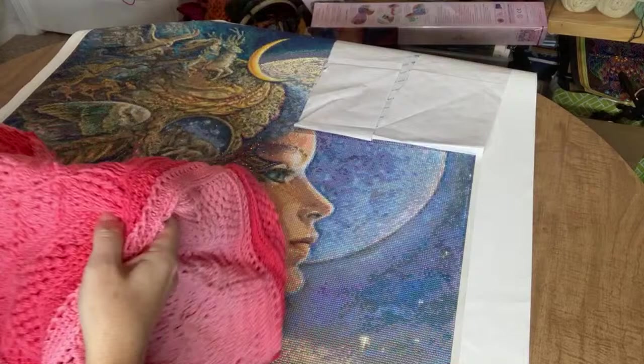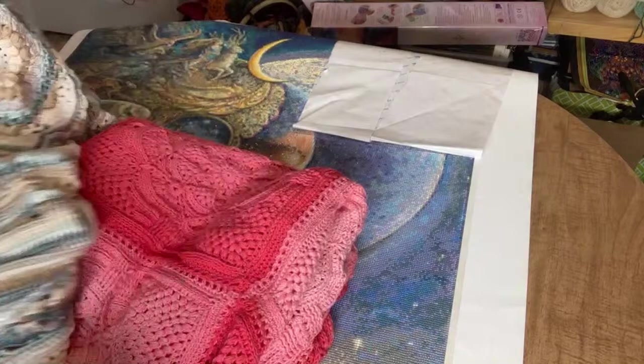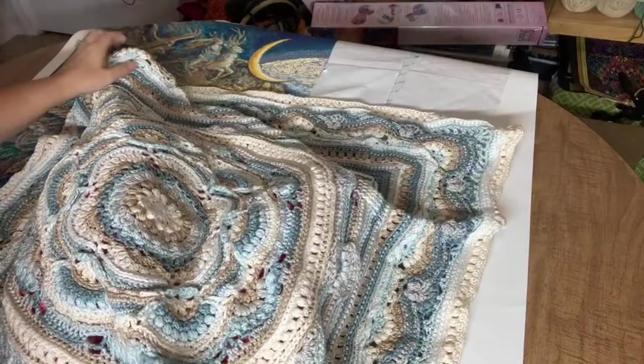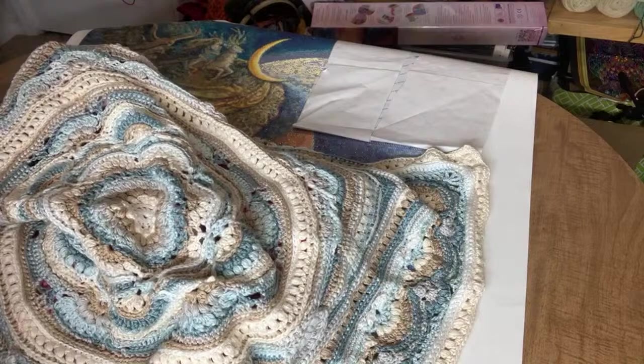Another Hooked on Sunshine pattern I'm working on is the Artist Blanket — a blanket for my friend Sue. You've probably seen this on my channel before. I had to set it aside for the summer months because it got so heavy and warm to work on, but now that fall has hit I can get back to it.